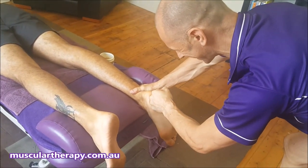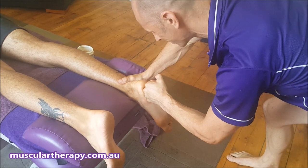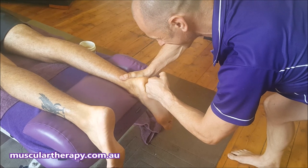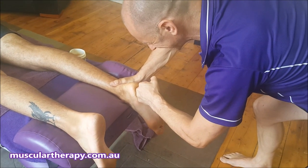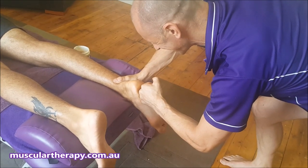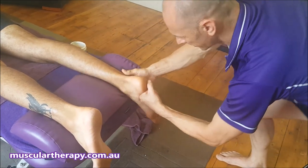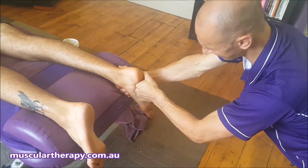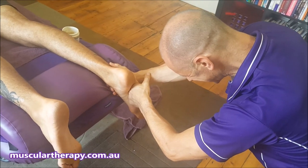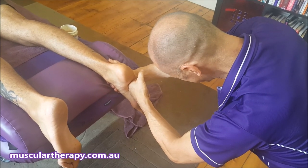Then we get right into the foot. With the knuckles, we work right into the heel — this is where the plantar fascia starts. We want to bite into that attachment of the plantar fascia with our knuckles and just work it, easing the tension off right where the plantar fascia starts. You can go right in nice and deep through the arch with the knuckles, catching the plantar fascia as we go over and just loosening it off.